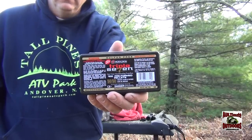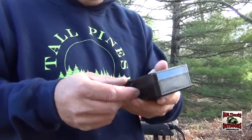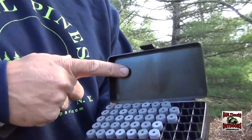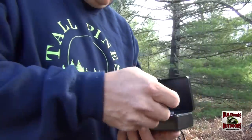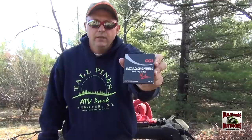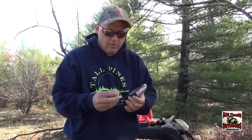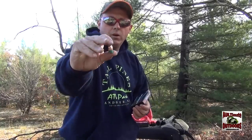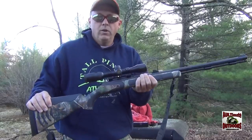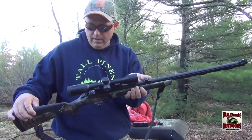I'm shooting the Triple 7s — 50 grain pellets. Put two pellets in it, that's 100 grains. These are the CCI 209 primers and the Power Belt bullets. We'll get set up here and take a few shots, see what happens.